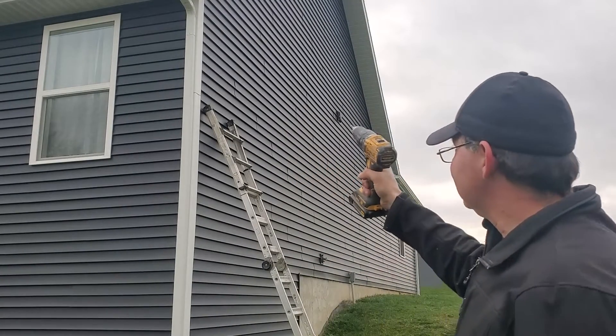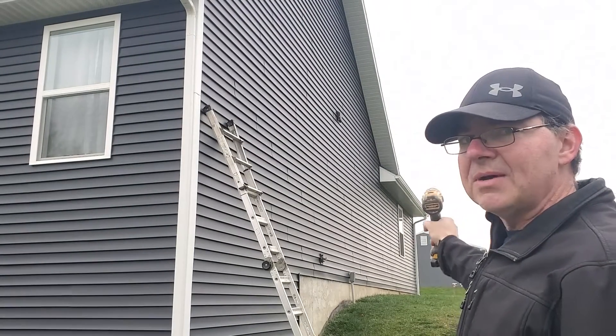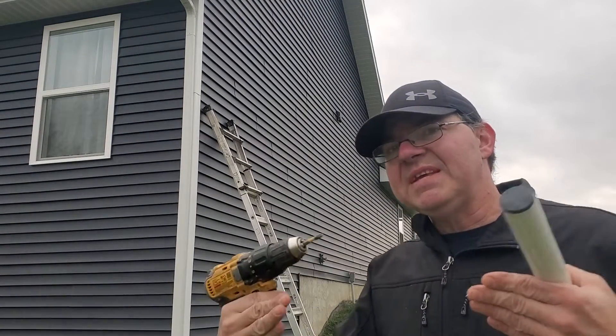The second mount will be on the corner of my house. As you can see it's in line with my barn and the other mount, because these two units need to face each other.